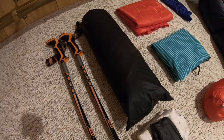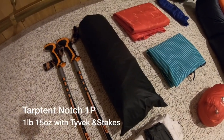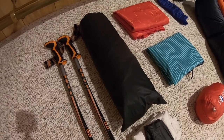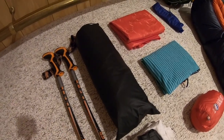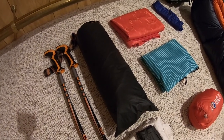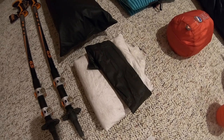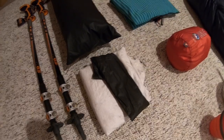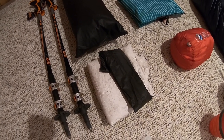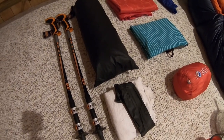Moving on to my shelter system — my lovely Tarp Tent Notch One Person. It sets up with trekking poles, which is why I have them set up right next to it. Since I'm carrying trekking poles, I will not include them in my base weight. The tent weighs 27 ounces, and with the Tyvek ground sheet, tent stakes, and stuff sacks, the combined weight is a pound and 15 ounces. Really nice and lightweight — I love that tent, very easy to set up.